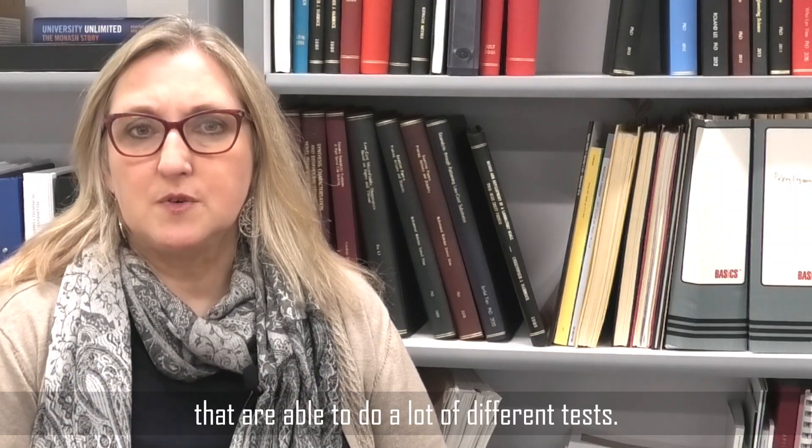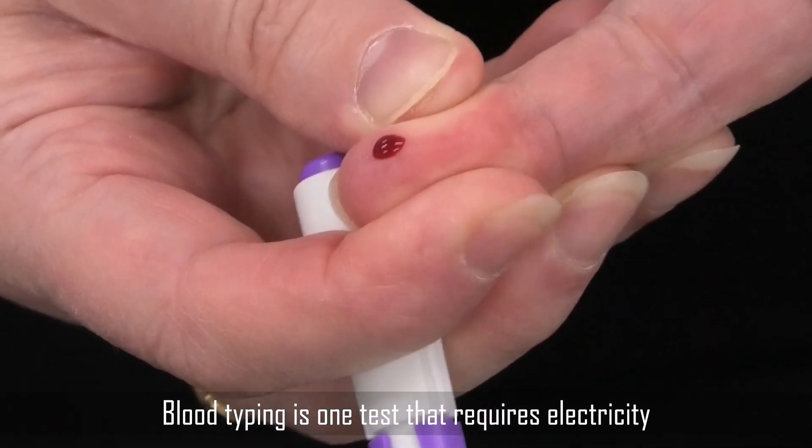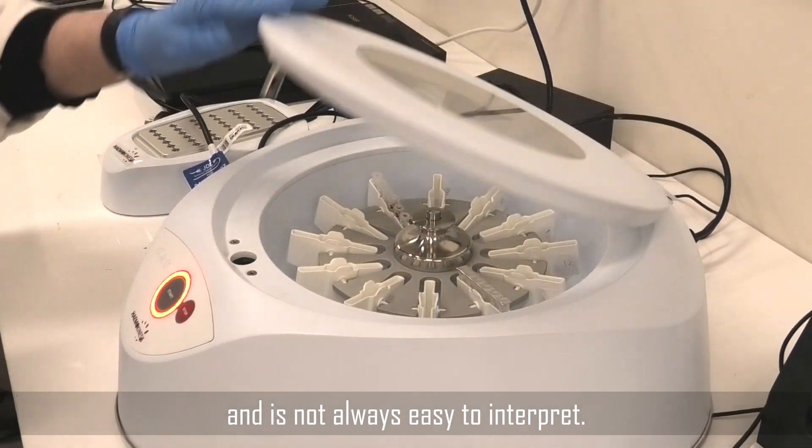Here in Australia we are very fortunate to have sophisticated medical laboratories that are able to do a lot of different tests. However, this is not the same all over the world. Blood typing is one test that requires electricity and is not always easy to interpret.